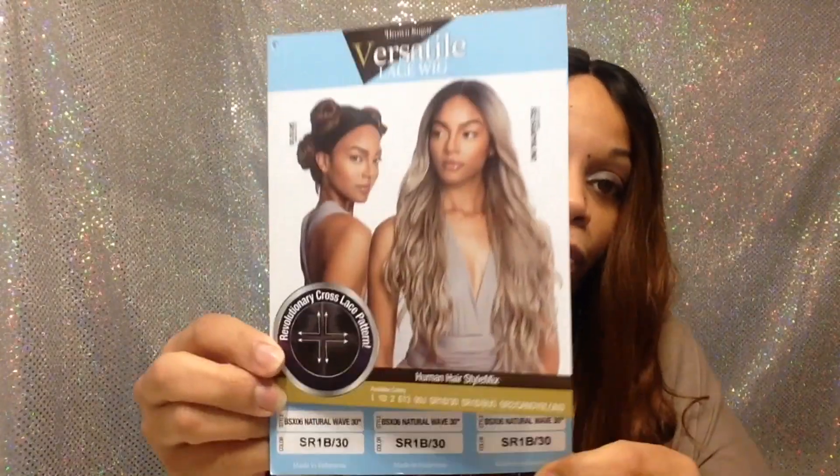Hey y'all. Before I get started talking about this wig, I want to thank Wig Types because they were having a giveaway. I have giveaways often, but I was one of the lucky winners one week a while back. So thank you Wig Types. I love giveaways. But this wig is from the Brown Sugar Collection and it's BSX06 Natural Wave 30.